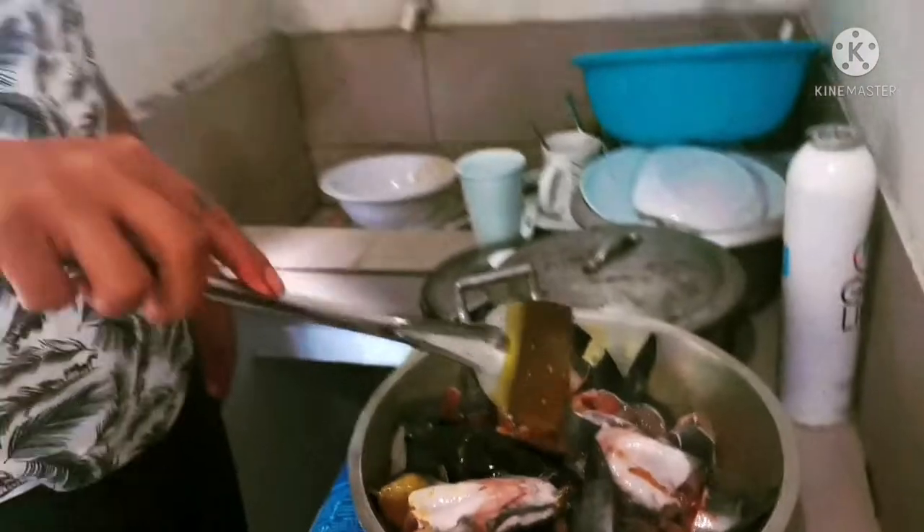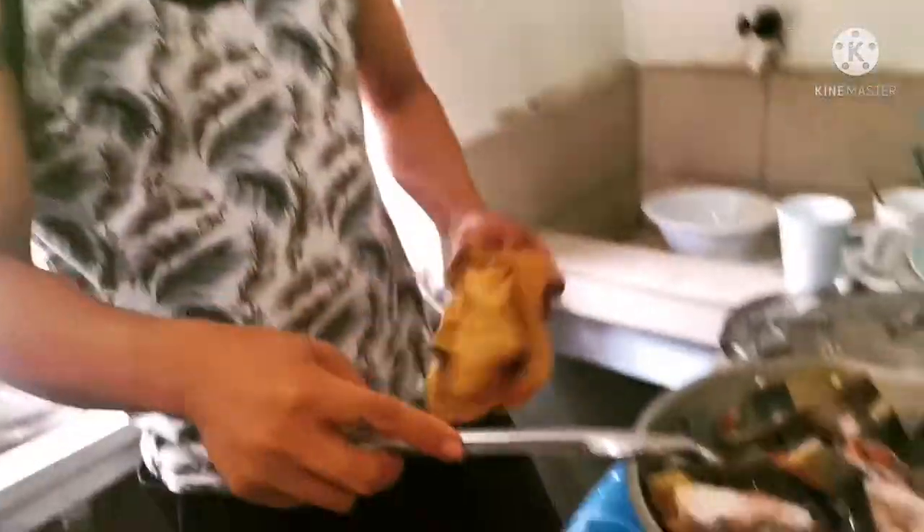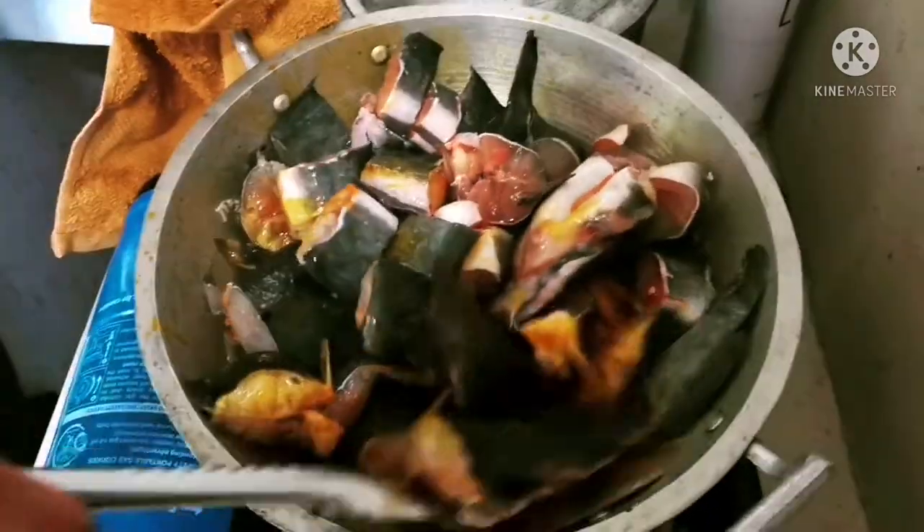Ayun yung sir bon, ayan na. Tapos remixed guys.